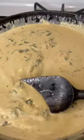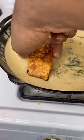Add some chicken broth, heavy cream, and whisk. Add some parmigiana and some more seasoning. Now reheat your fish.